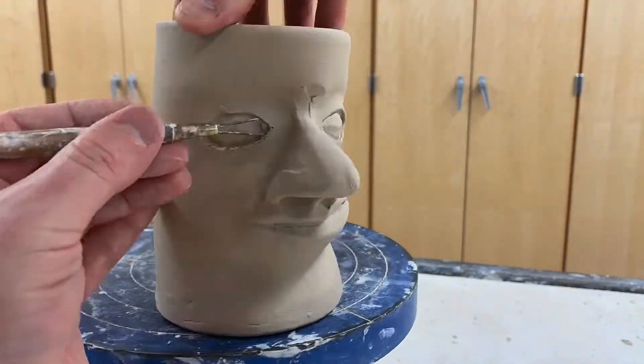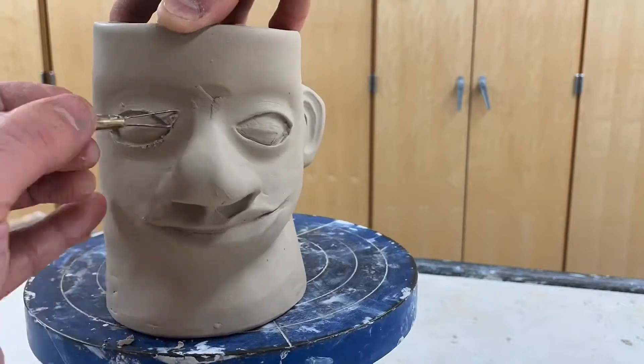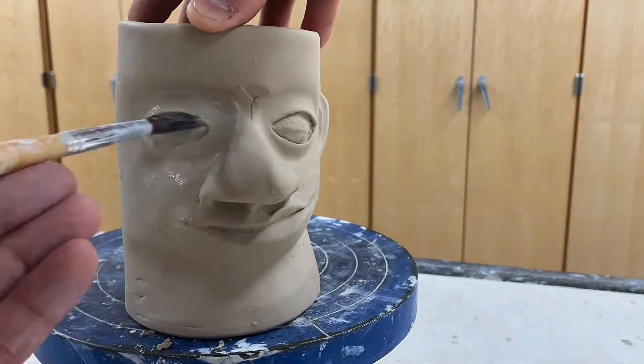And when I'm done, I go over it lastly with a wet paintbrush to smooth out any little boogers and odds.